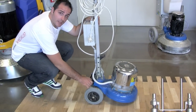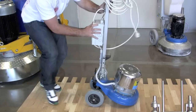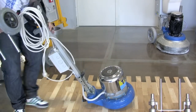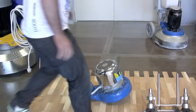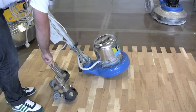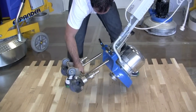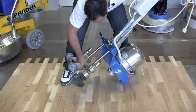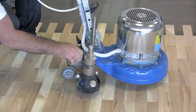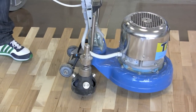The first step is to remove the easy transportation wheels — very easily — and apply the directional wheels that already come with the machine. Fix it, and ready for the second step.